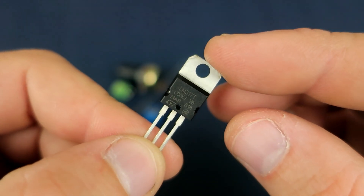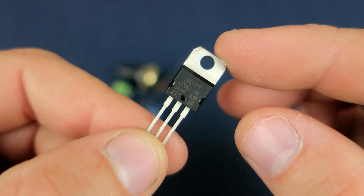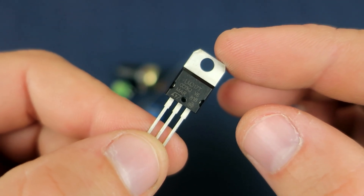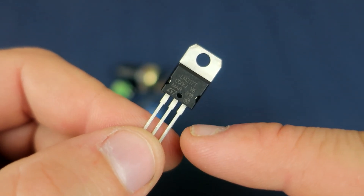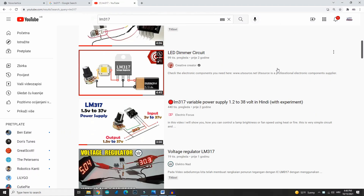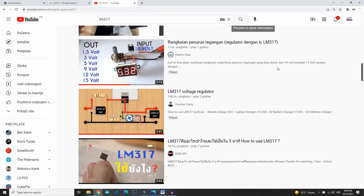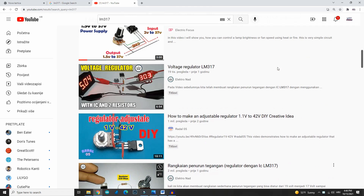Hello, it's Friday and I'm finally home, so let's play with electronics. Today I will make a voltage regulator circuit using this LM317. There are many tutorials on how to make this circuit, but mine will be the most beautiful.